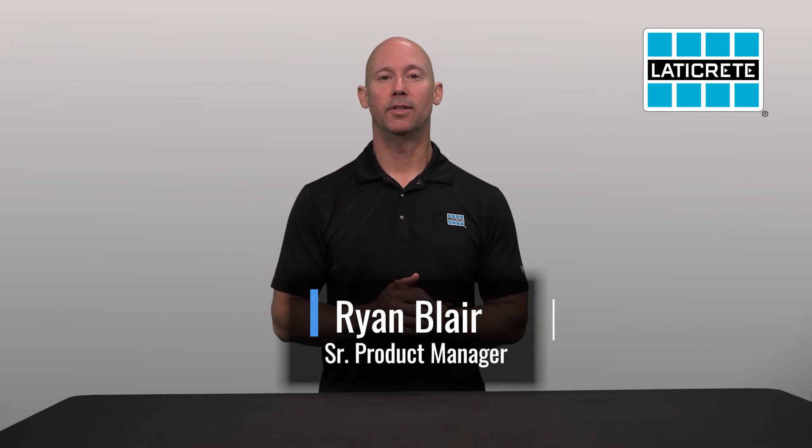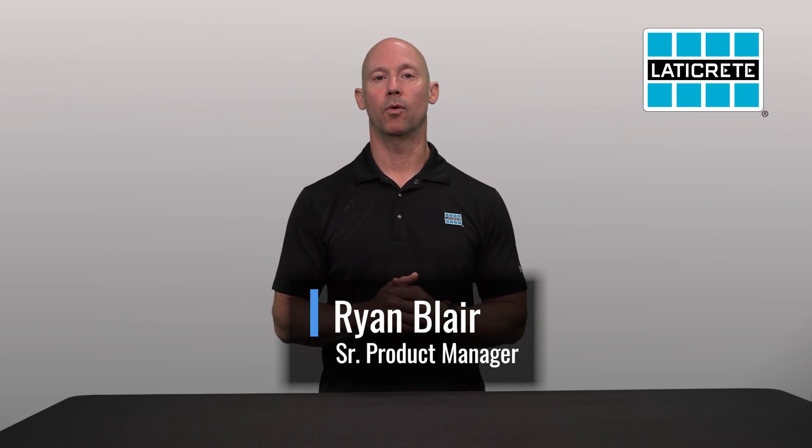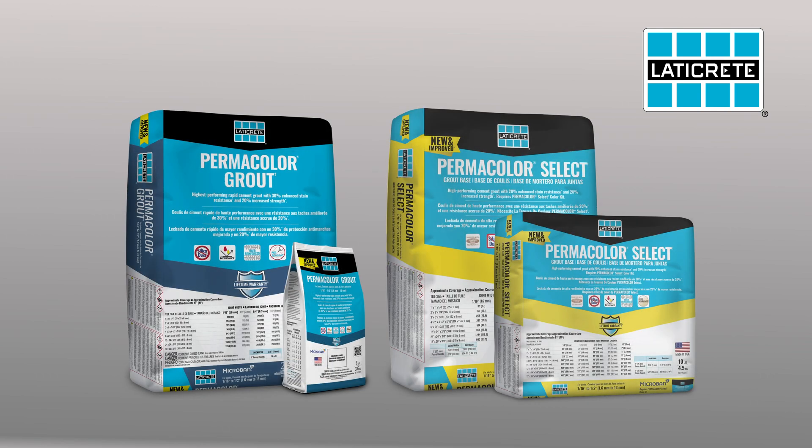Hi everyone, I'm Ryan Blair, Senior Product Manager here at LATICRETE for our grouts. Today I want to talk to you about the new technology in our Permacolor and Permacolor Select grouts.